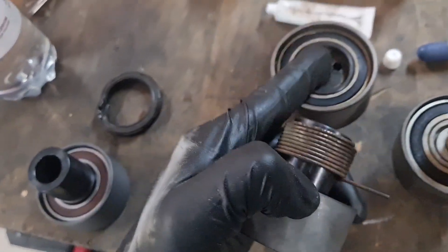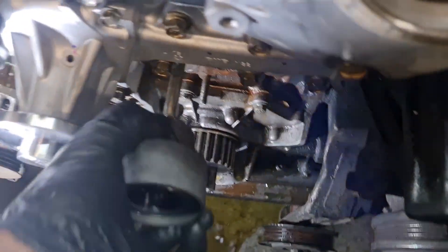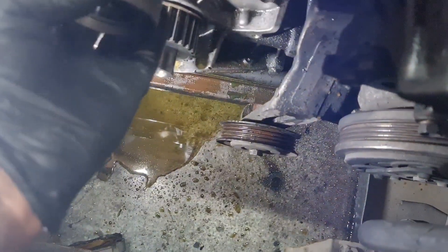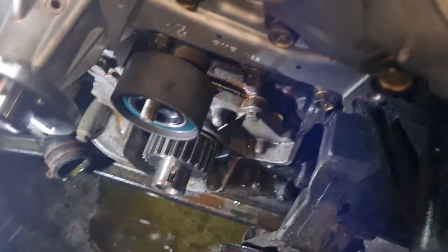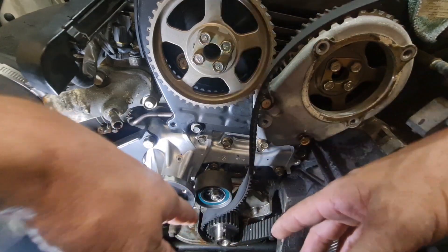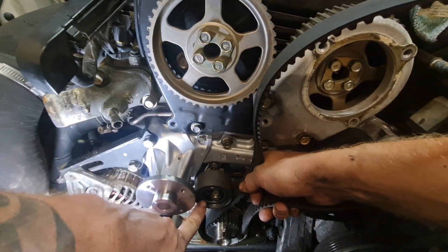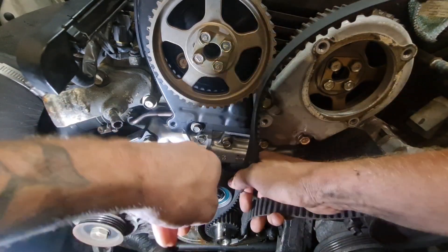I'm going to swap the spring over from the old tensioner to the new one. Remember the washers that go on the outside, but it's this little end of the spring here that needs to sit on top of that bolt — like this — because that causes the wider part of the lobe to push on the belt. The best way to do this is make sure everything's at TDC. Turn the tensioner so the lobe is all the way to the left, so it's putting the least strain on the belt.